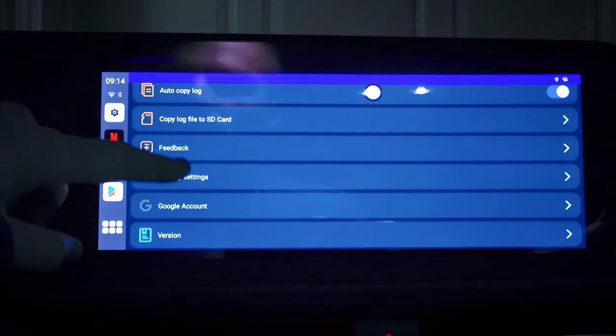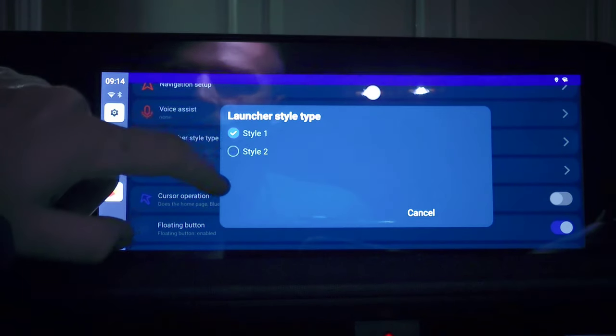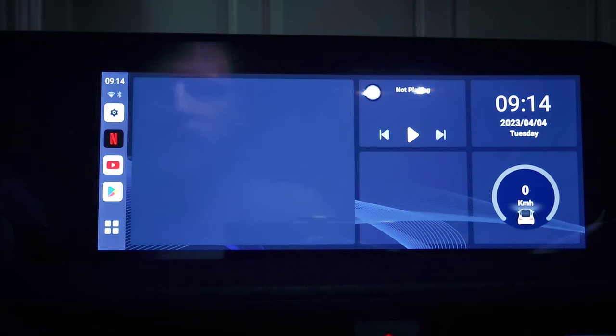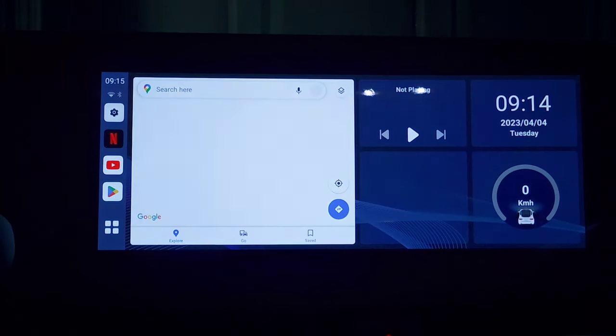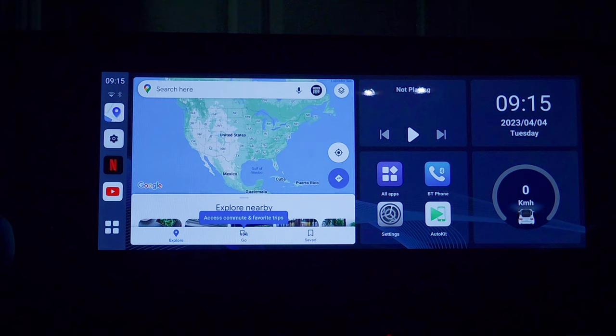I'm going to go into the settings here and try out launcher style 2. And that's new — that's pretty cool. You can have the maps up and various widgets and a speedometer, which is nice. Right now it's in kilometers per hour, so I would change that if I were to use this, but that's pretty neat.